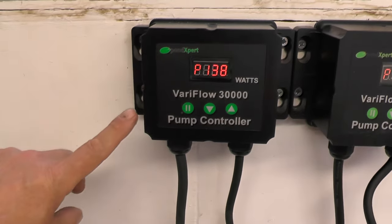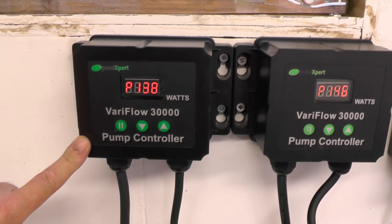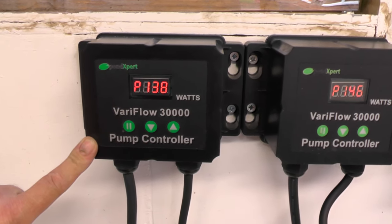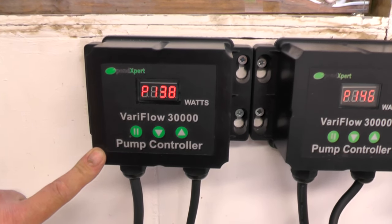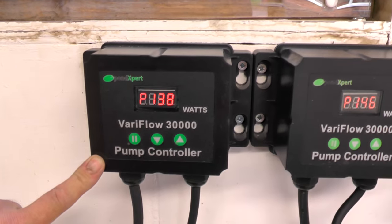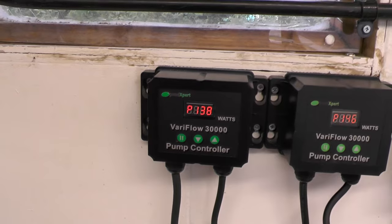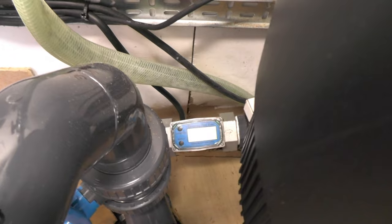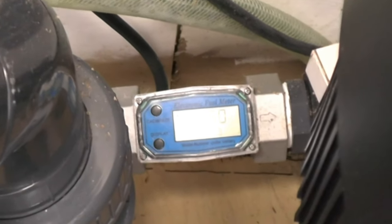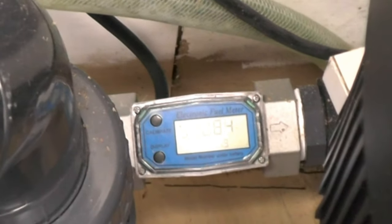I've got the filter pump running at 60% and it's using 138 watts, whereas before I was running flat out at 100% and it was pulling 158 watts — and the flow rate has actually increased. Before, at full speed on 100%, I was getting about 450 litres per minute going through. Now I've got 172 litres per minute at 60% — so more flow for less power.